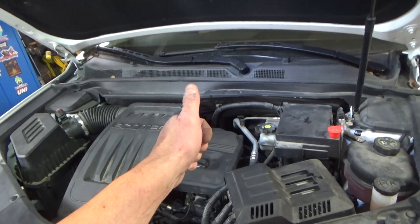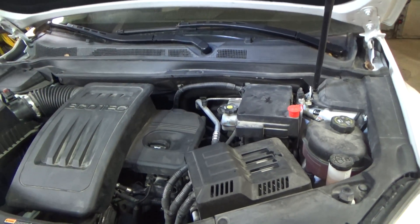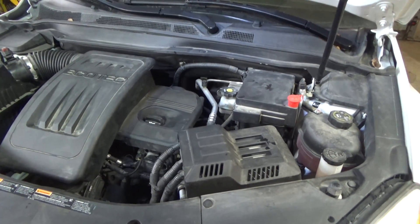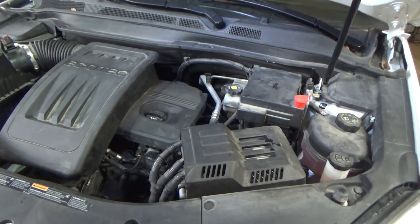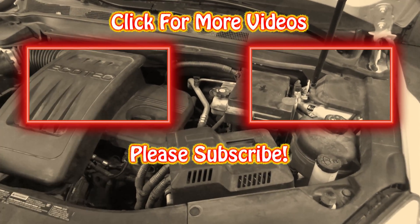If you like this video, please give me that thumbs up — it helps me out a lot. YouTube is dropping my channel because I'm not posting many videos, but I'm going to start posting more. If you like this video and want to see more of this type of content, hit that subscribe button. Leave questions in the comments down below, and take care — thanks for watching.